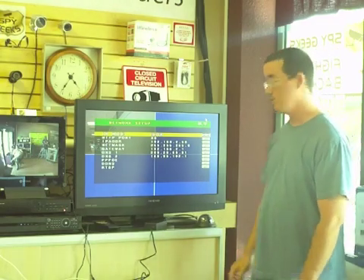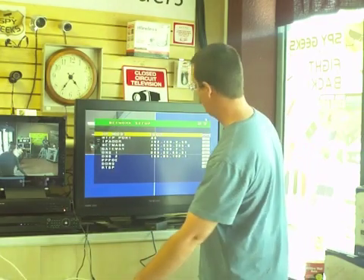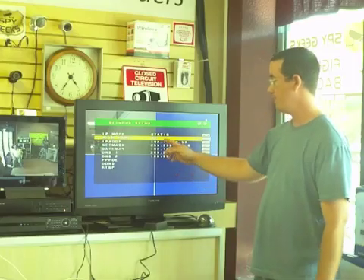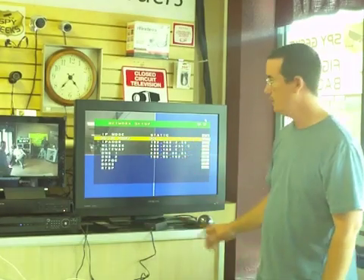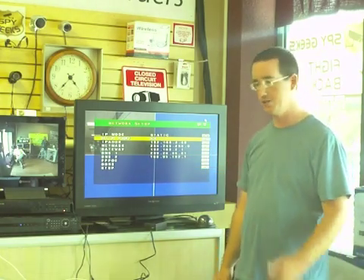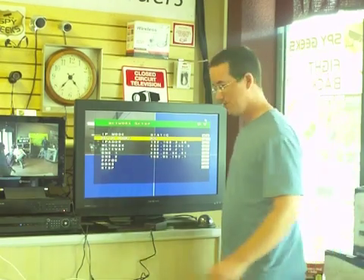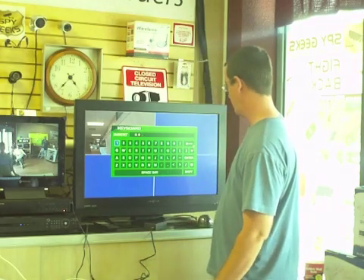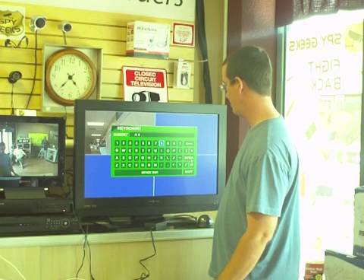Now there are two more things to do. First, we're going to change the IP mode back to static. Then we're going to change the internet port to 88. Port 80 is sometimes the default port used by the router, so we're changing it for security reasons as well. We'll hit Enter, backspace the existing value, and enter 88, then hit Enter to confirm.